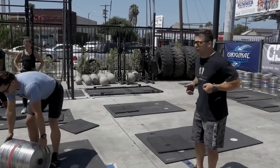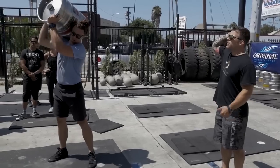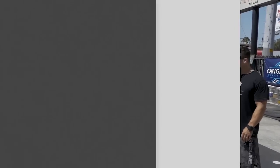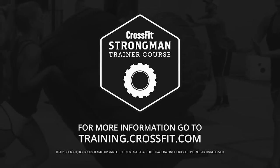So again: we lap it, wrap it up, one hand out in front, rotate it, reach around, stack the elbows, and press. Here we go. Thank you.